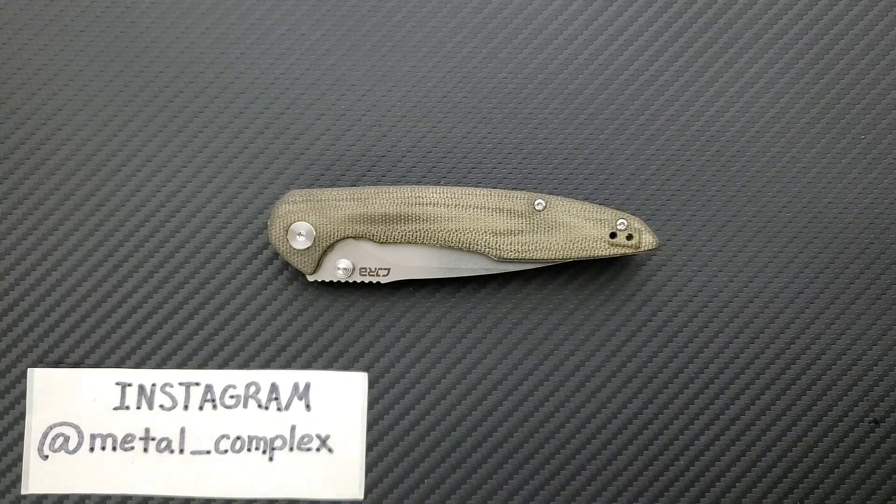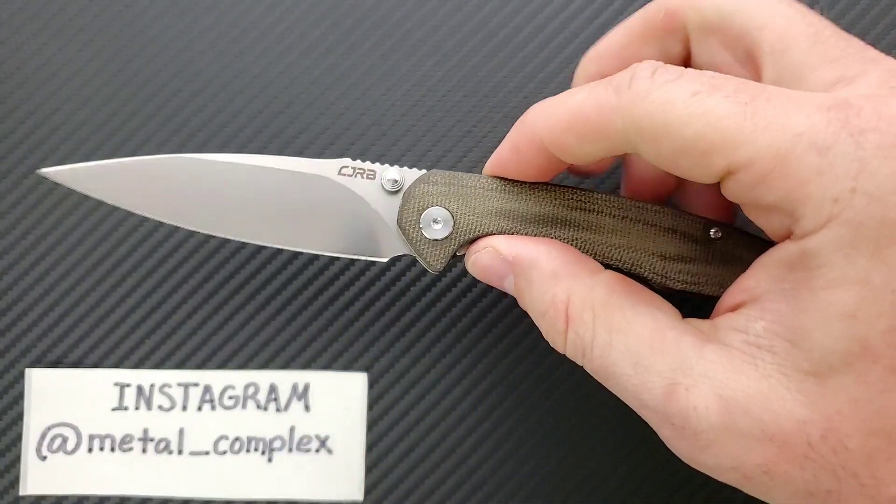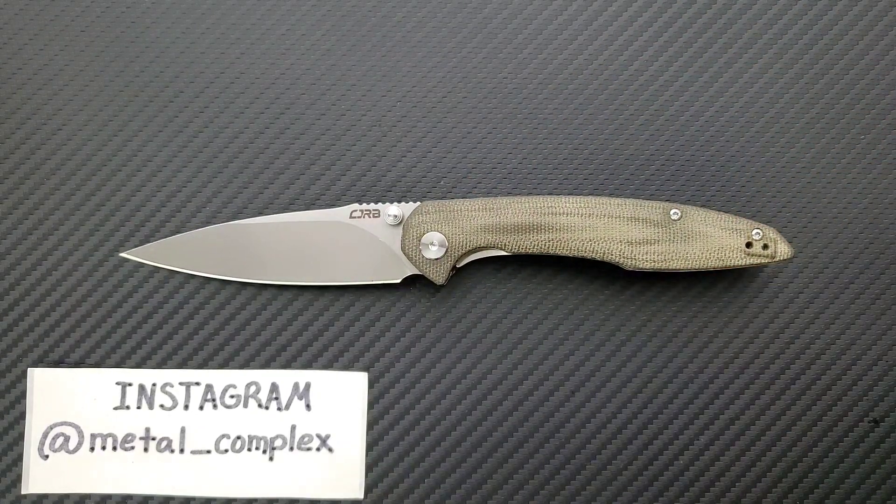What's going on? YouTube Metal Complex here, and today I've got a kind of just an overview of a knife that we've already looked at. This is just a variant that I think is interesting. This is the CJRB Centros, except we have contoured micarta scales on this guy instead of the blocky G10 scales.